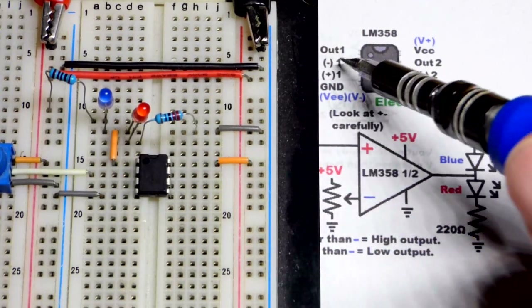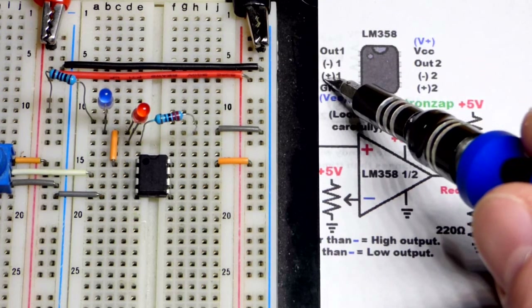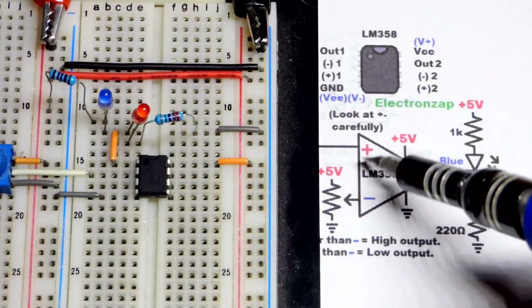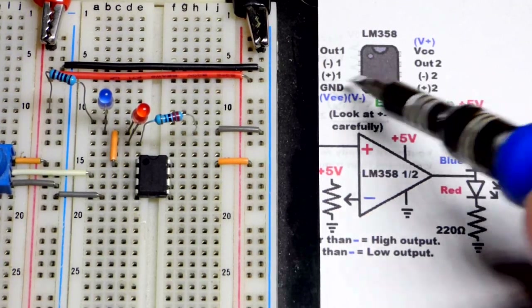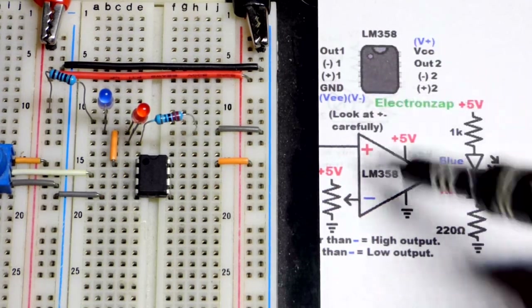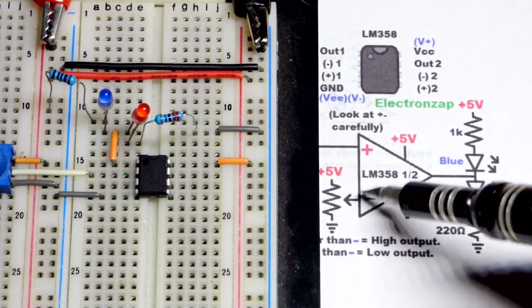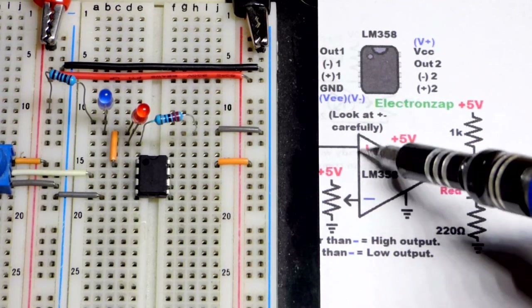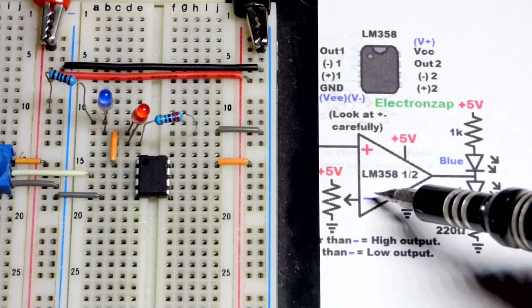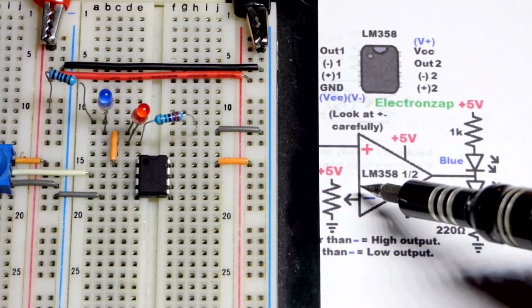An important thing to remember: the output is pin 1, right below it is the inverting input (minus), and below that is the non-inverting (plus). On the schematic I have the plus above the minus, so they are opposite on the physical component versus the schematic. Always check the datasheet for the correct pin layout whenever you're using an integrated circuit, because the plus and minus could be either way.